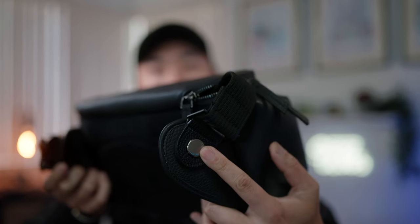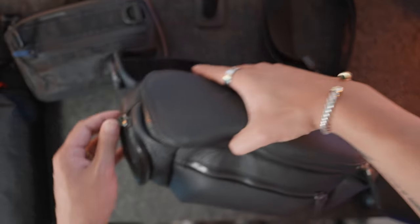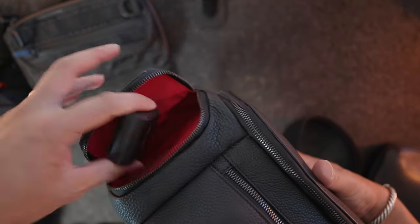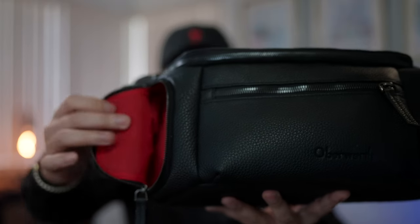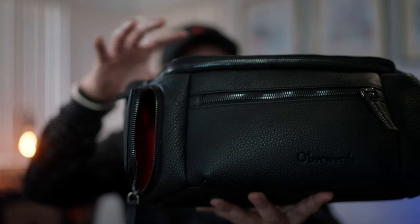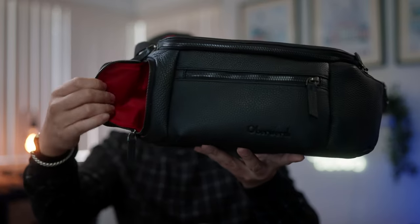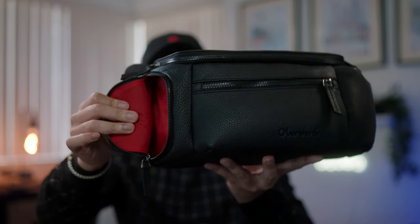Before opening it up, let's look at the smaller pockets. Here's the side pocket — opening it up, check out the interior. Oberworth is also known for bags with this beautiful red interior, which tends to go hand in hand with the Leica brand — matching the aesthetic and price range for bags that sit well within the Leica world. You can see this really nice red interior that sets it apart from other leather bags I've tested.